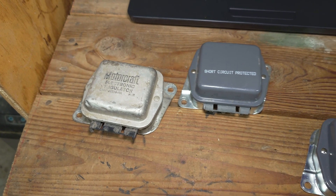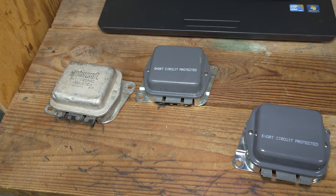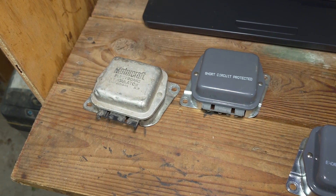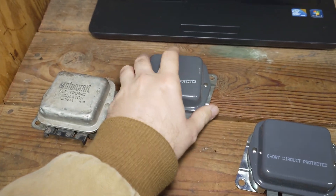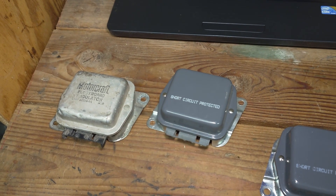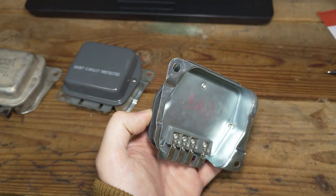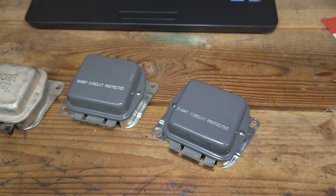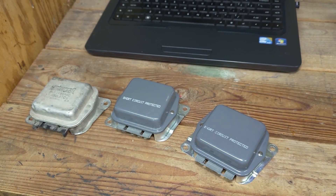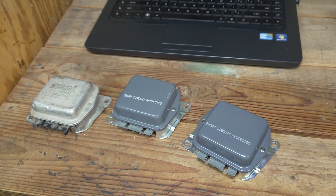Not to mention these things are crap. These are three bad regulators that I've had to replace before. That first one's the original Motorcraft that came in the Continental — it's bad. This one was actually on the truck before I moved the working one from the Continental to the truck, and this one I got brand new but it was bad straight out of the box. Unfortunately there's not really a good alternative other than just making sure you don't get the cheapest one.